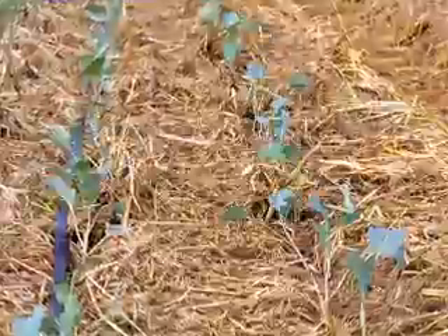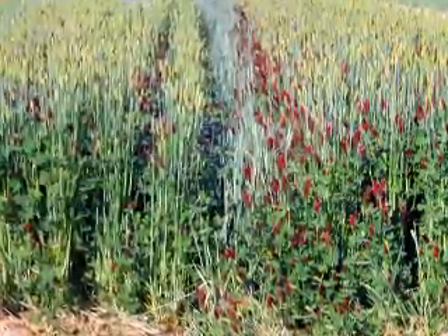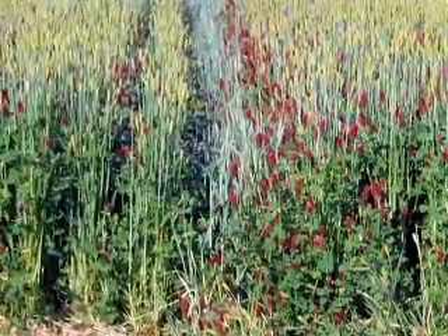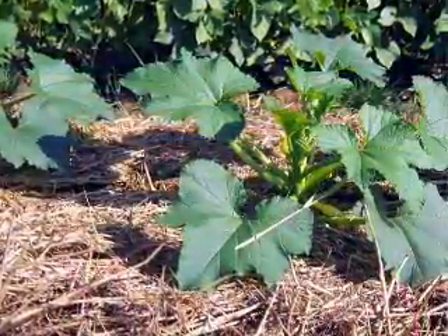Another combination I found is crimson clover and barley. You can get huge amounts of biomass and nitrogen from the crimson clover, and it will come in earlier — like three weeks or more earlier than hairy vetch. So you can use this for your early summer crops, and we've been very successful with that.